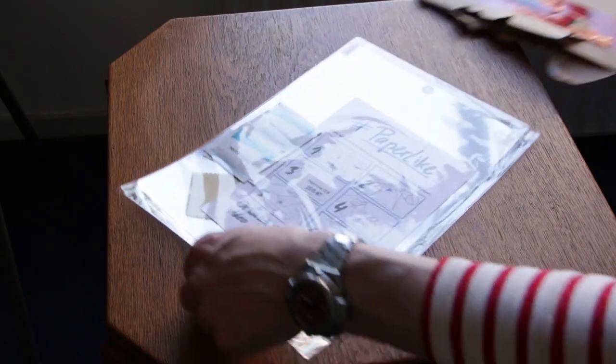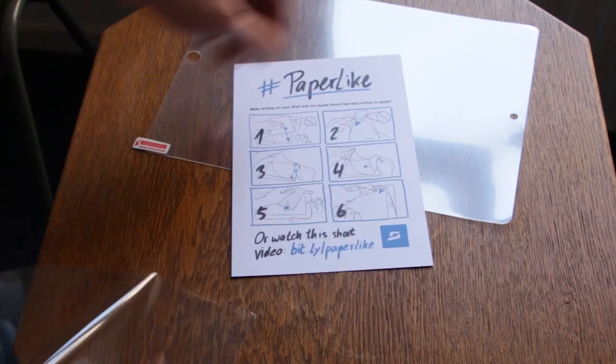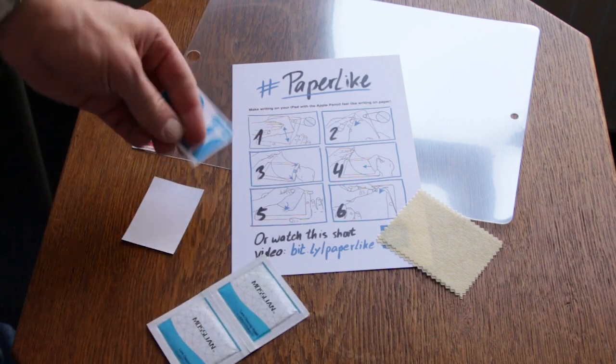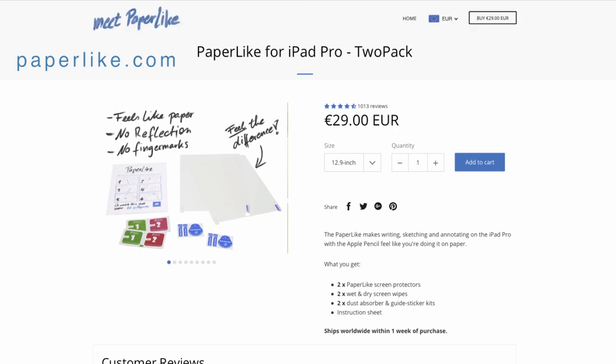Paperlike comes in a sturdy envelope. When I opened it, it comes with two Paperlikes — I soon found out why. It also includes two wet wipes to clean your iPad screen, two dust absorber guide sets, and two dry wipes. Nothing fancy, no branding. It costs 29 euros and 35 dollars, and Paperlike is shipped for free worldwide.